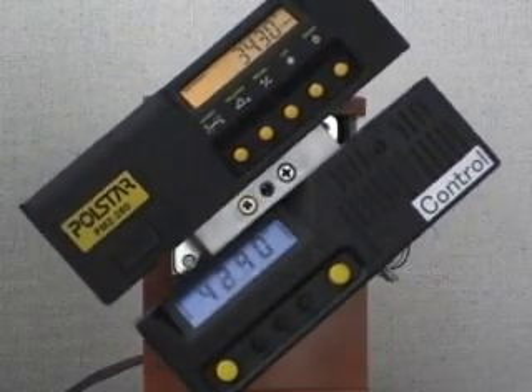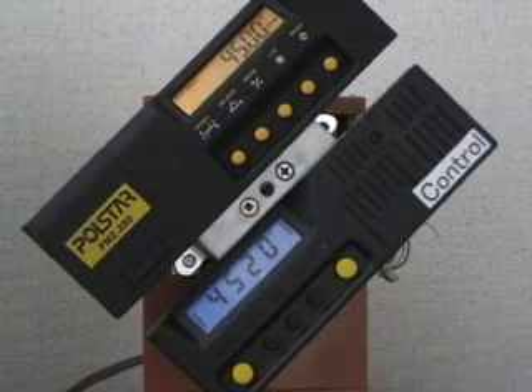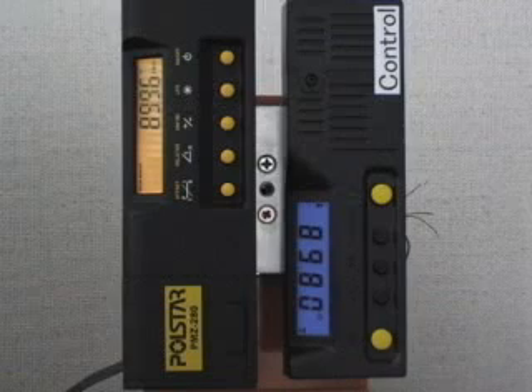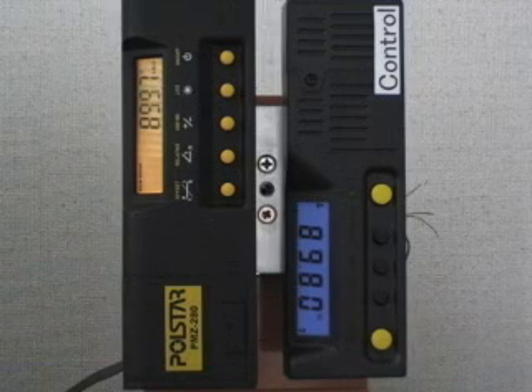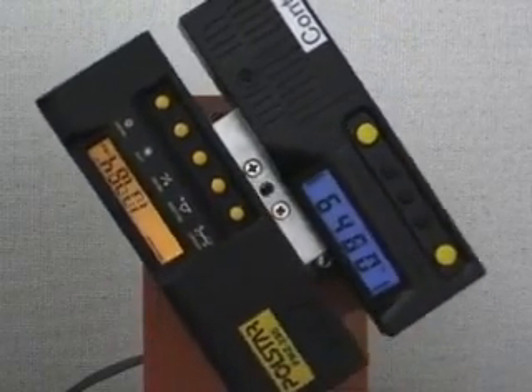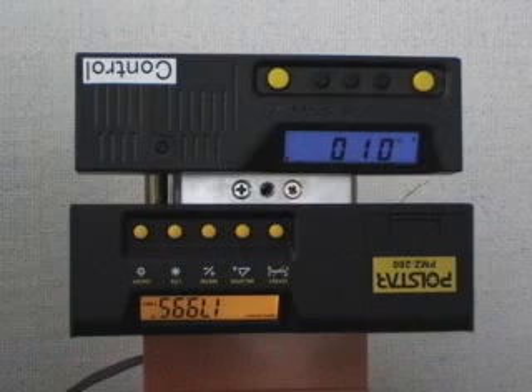When the motor is turned 45 degrees counterclockwise, the control inclinometer displays a 45.2 degree angle — that is a 0.2 degree variance. At a 90 degree position, the control inclinometer displays an 89.8 degree angle, a 0.2 degree variance. At a 180 degree position, the control inclinometer displays 0.2 degrees — that is a 0.2 degree inaccurate variance.